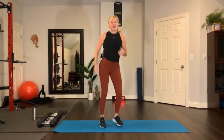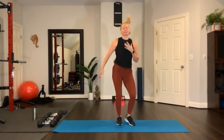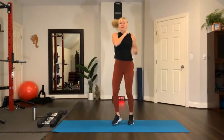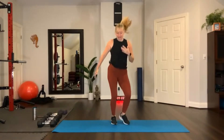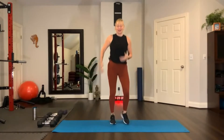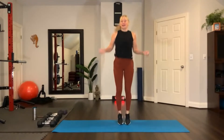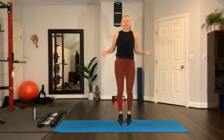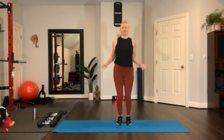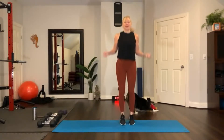Let's get our heart rate up. Boxer shuffle, pump the arms. Just keep moving — slowly and gradually you want to get your heart rate up, not too quick. Take it into a jump rope, a little more effort. Bounce on the balls of your feet. Hop, turn your rope. Keep going.